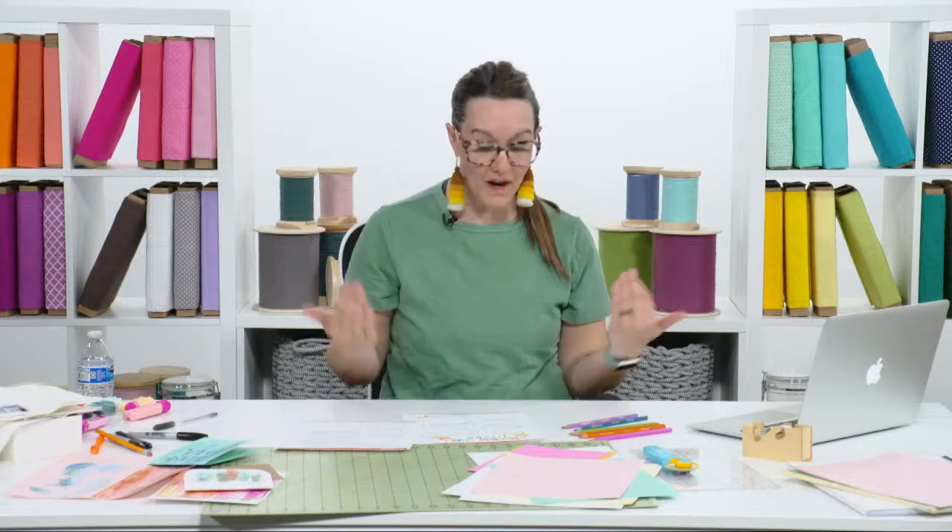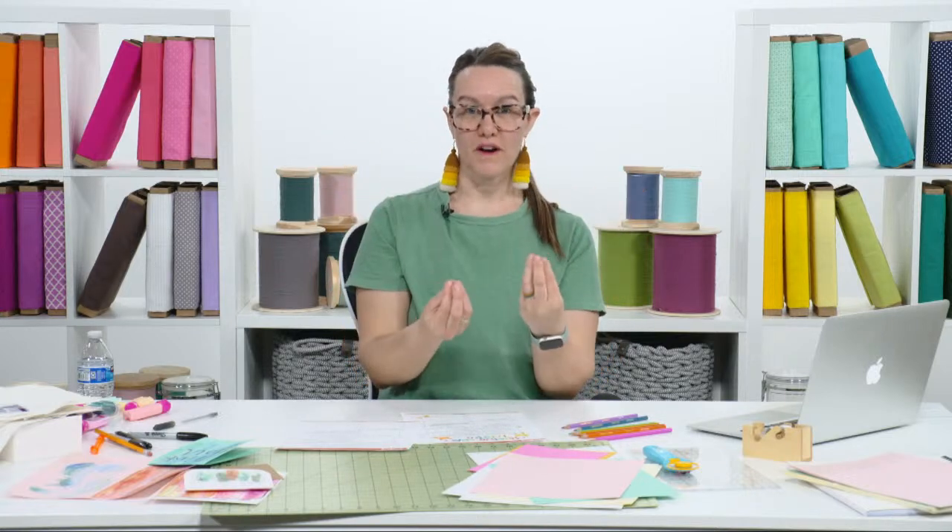What I want you to think about as we start this hour together is: if you had any goals you talked about in January — whether it was doing an amazing project, trying a new material, finishing something you started, tackling something on your Pinterest board, or doing one creative thing with a friend — I want that to be at the forefront of your mind as we talk through these things.